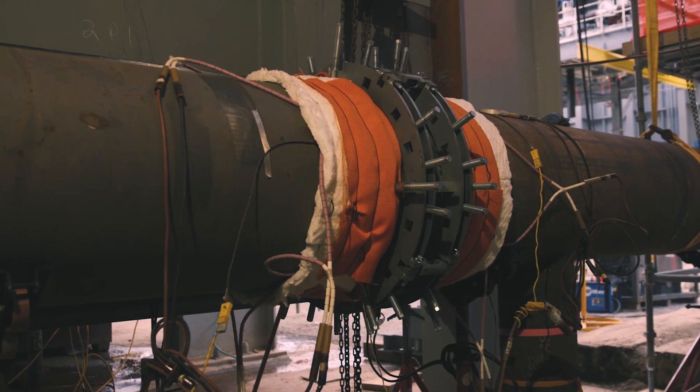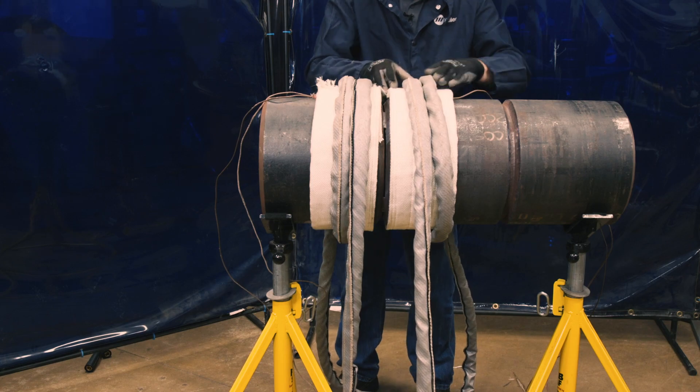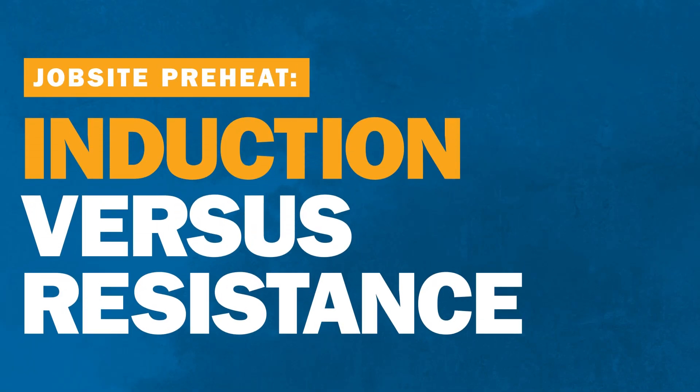When it comes to preheating welds on the job site, the right method can save time and money and reduce safety risks. Let's compare two common heating methods: induction and resistance.